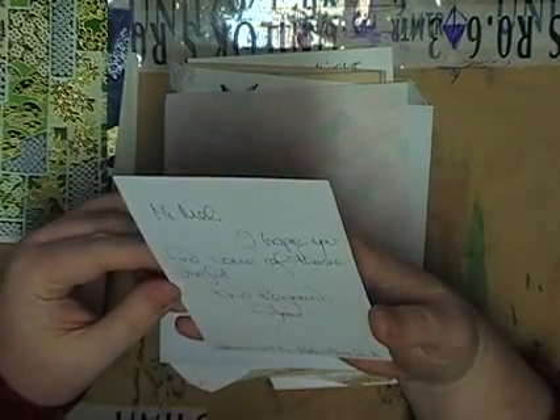Oh, and a postcard. I wonder if this is your work. Let me see. "Hi Melinda, hope you find some of these useful. Kind regards. Postcard art by..."